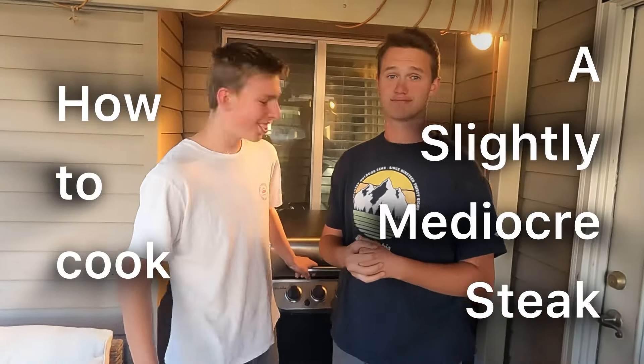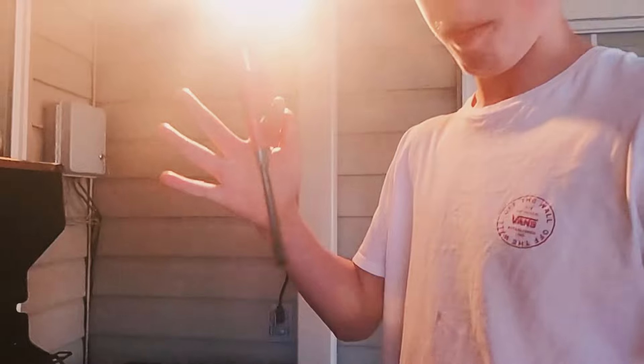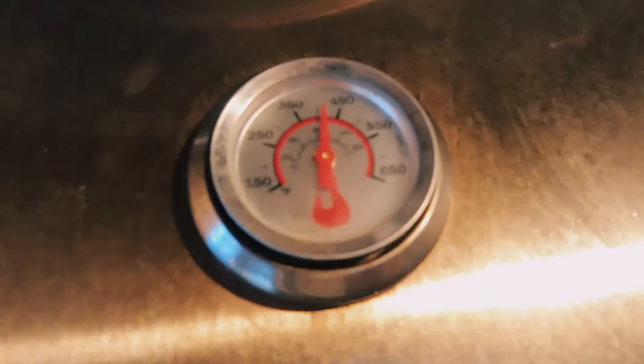How to cook a slightly mediocre steak. Let's get into it.